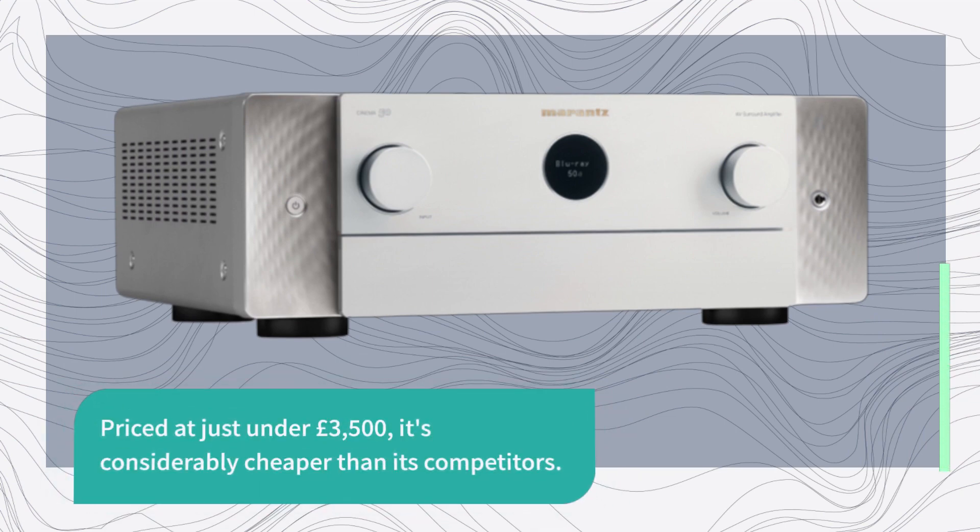Priced at just under £3,500, it's considerably cheaper than its competitors.